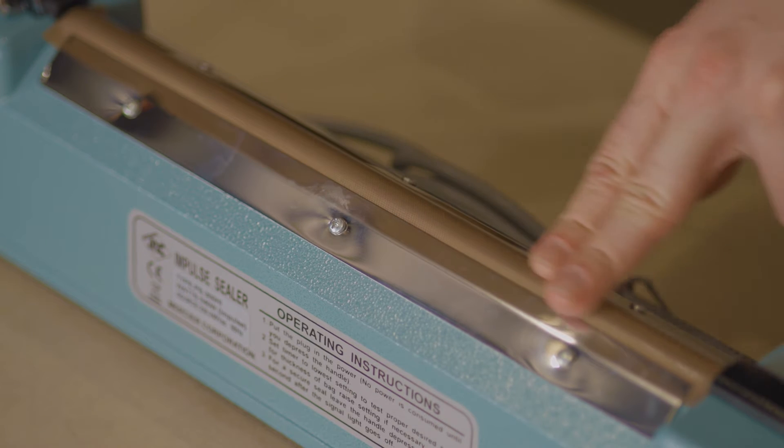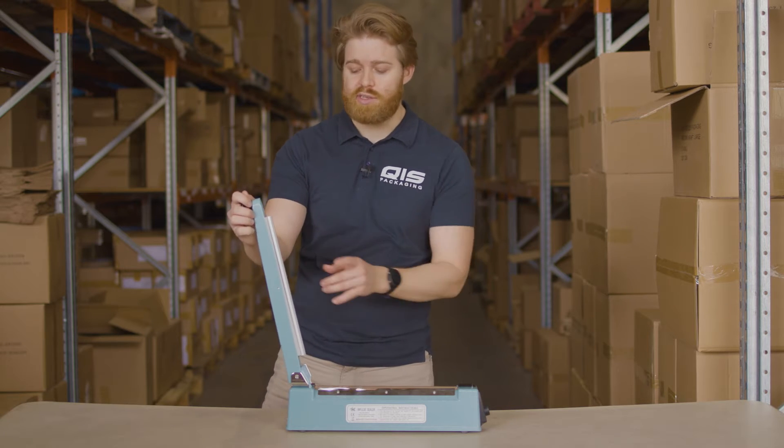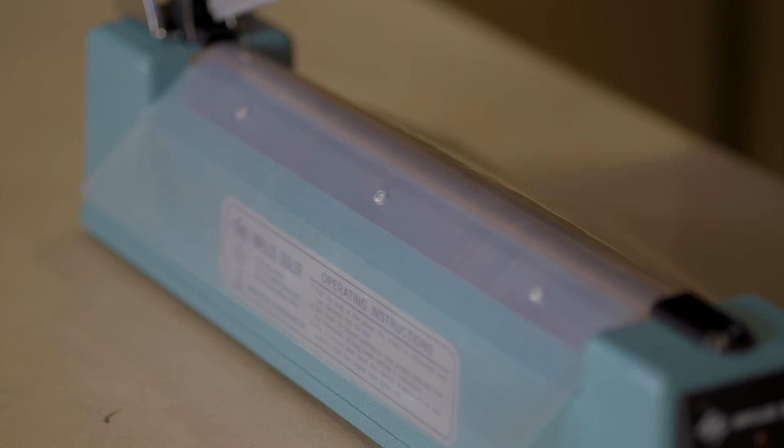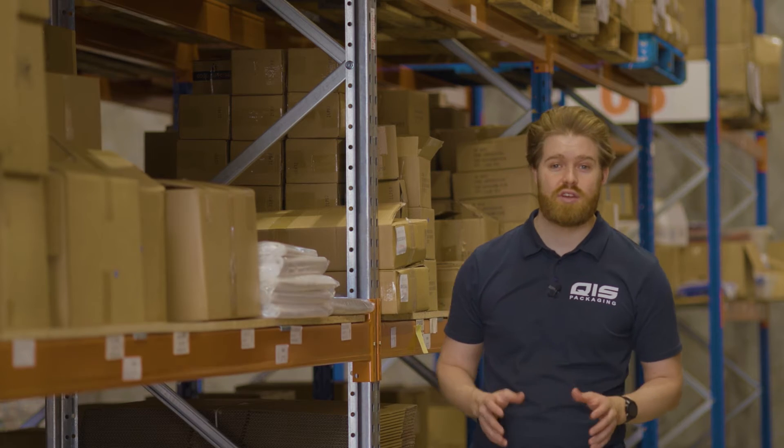Impulse heat sealers feature a heated sealing wire covered by a strip of Teflon tape that is triggered when the bar is pressed shut. They also feature a silicone seal pad that can withstand direct heat contact, so when the bar is pressed shut it melts and mends the material forming a seal. They're ideal for retailers all the way up to industrial sized businesses who want to seal anything from food to products that have an unconventional shape or size.